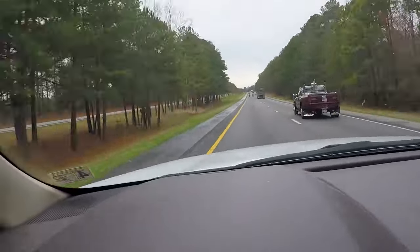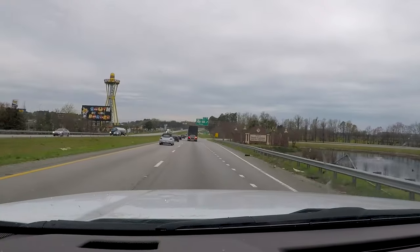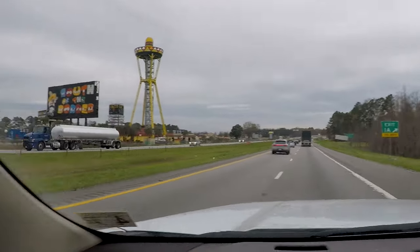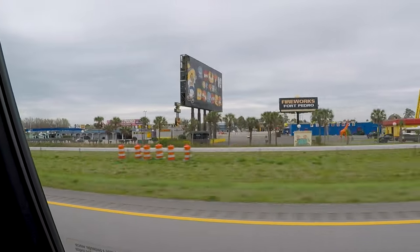That's Garrett's camera angles to nowhereville. We're not gonna stop — we don't get to stop at South of the Border. There's no Starbucks here.